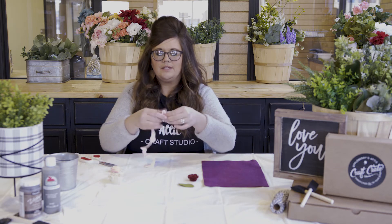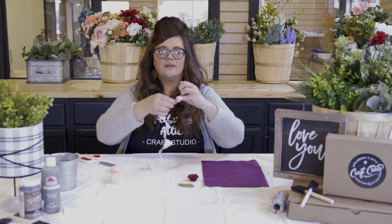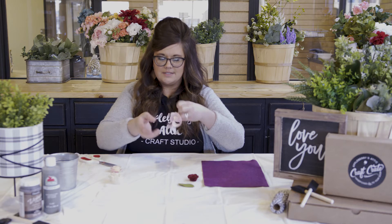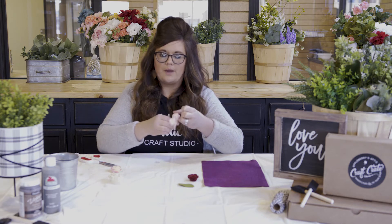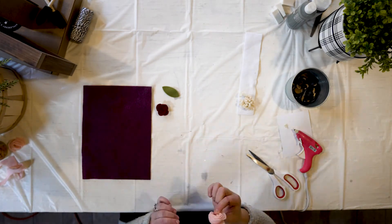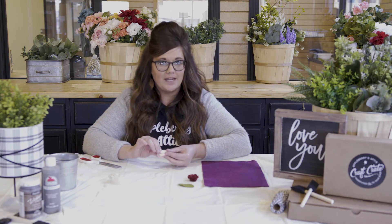Same concept: take that pointed piece, put it on your pinky, and just start rolling, rolling, and rolling, making sure those petals stay facing the same direction and line up. Continue to wrap, then hot glue, close the lid, and we've got ourselves a cutie little rolled rose. Same concept as the pre-cut floral, but this was a way for you to feel confident to make it at home.